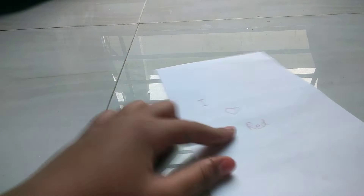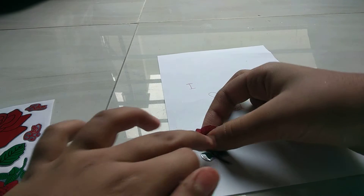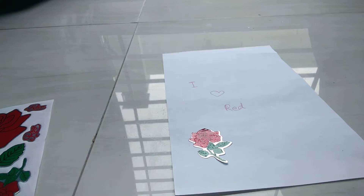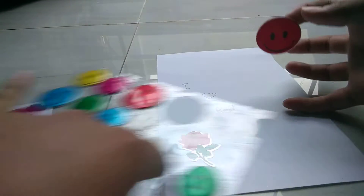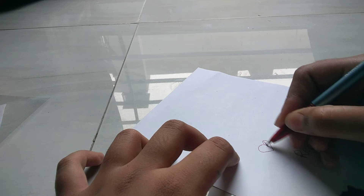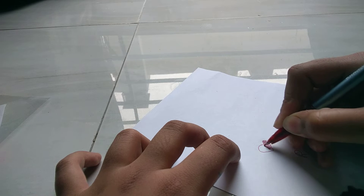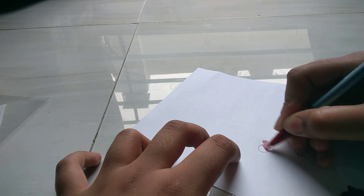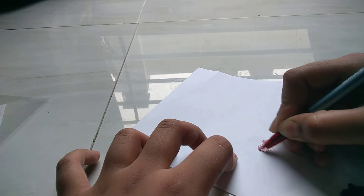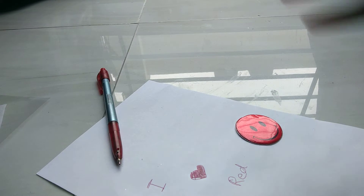First of all, we need a page — I have already written 'I Read' here. Now I need a rose; I already have this rose emoji. I need a pen and I have to color it like this. If you want to color it you can, or you can use a paint or a marker.